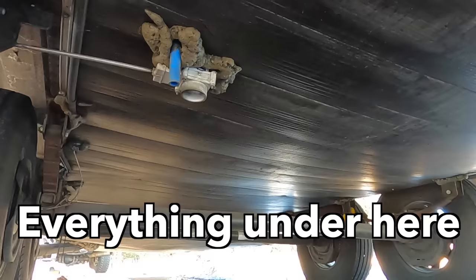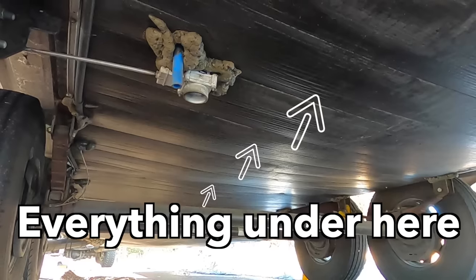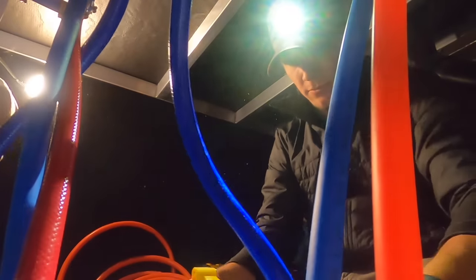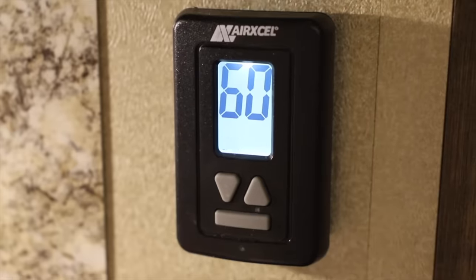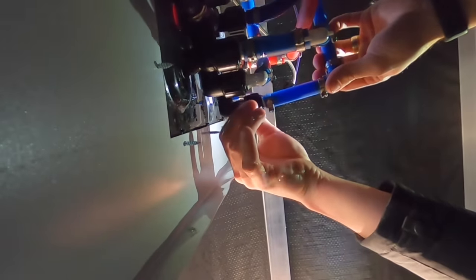When we say 'underbelly' — an RV has a belly. What we're talking about is all your tanks, all your storage capacity, the insulation, the water lines — everything underneath where you're walking throughout your RV. That's the underbelly: the spacing between the outside and inside of your RV. That's where you want to make sure your pipes aren't freezing. Always keep an eye on that temperature, and we'll get into some best practices in just a bit.